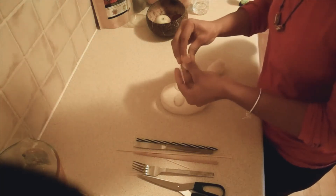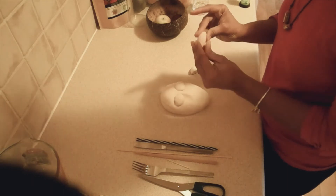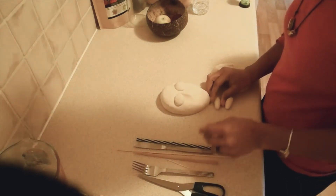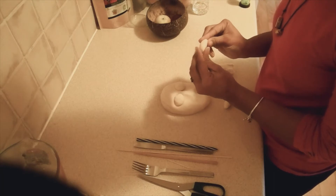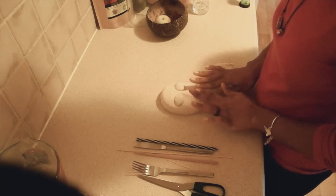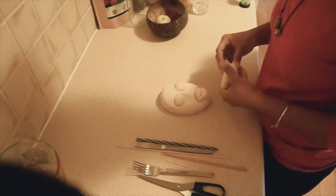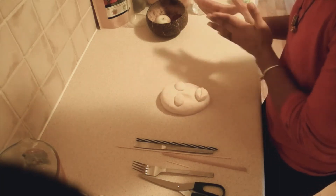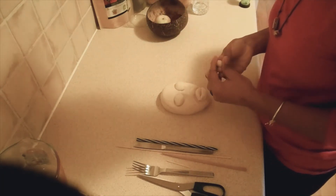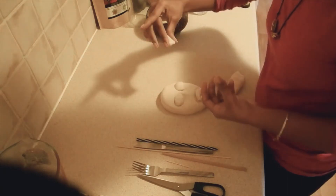We're going to do the lips now — same size balls — and it's almost like two sausages. Then we're going to shape the sausages into lips, tapering the two ends off. We have the basic face shape. You can use some of the supplies you have at home to create more definition in those lips. For the nose, here is almost like a triangle shape.